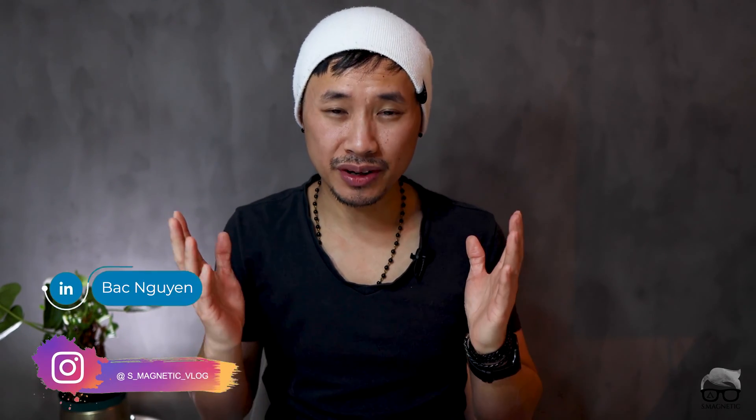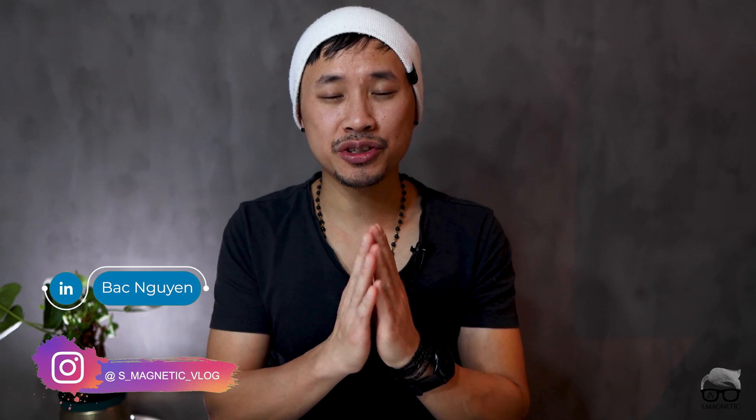Hello everyone, welcome back for another video. This is the last video of this year — we are approaching 2023 very fast. Before I start, I just want to say thanks for the ongoing support for the last two years since I started this channel. Without you guys, I wouldn't be here today.